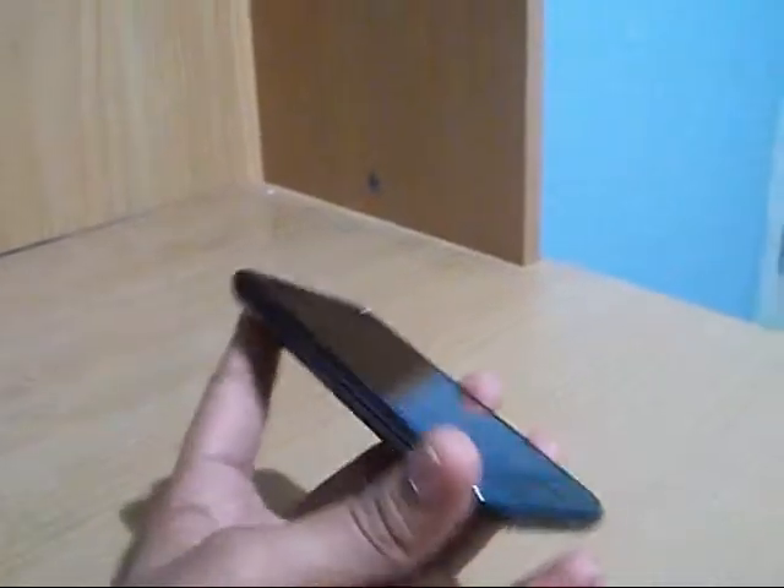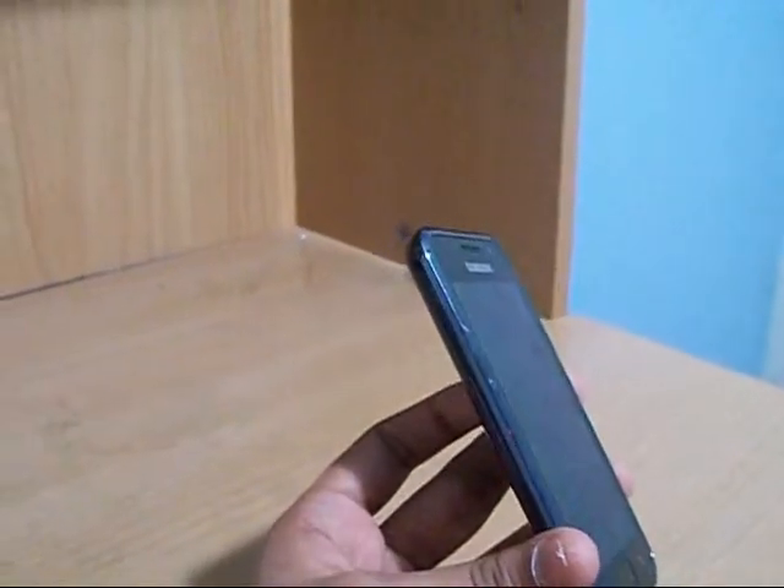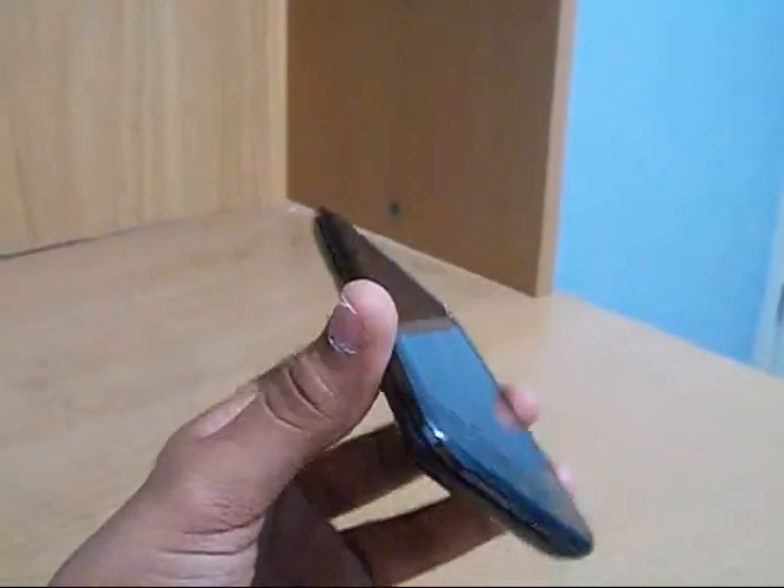I will hopefully confirm the weight and put it in the description below. I think it is around 4.2 to 5.5 ounces.